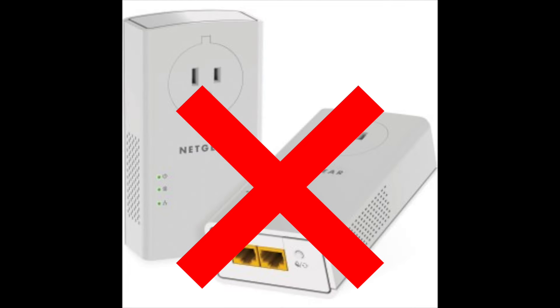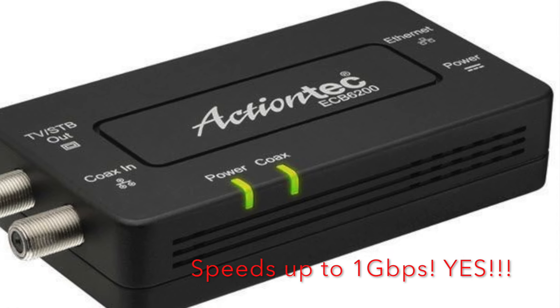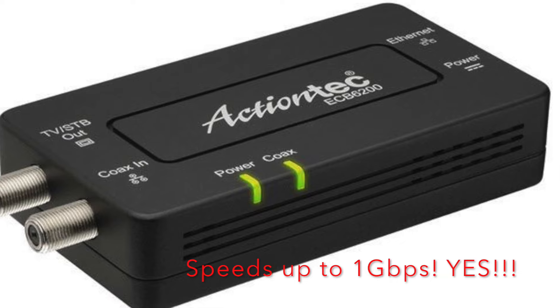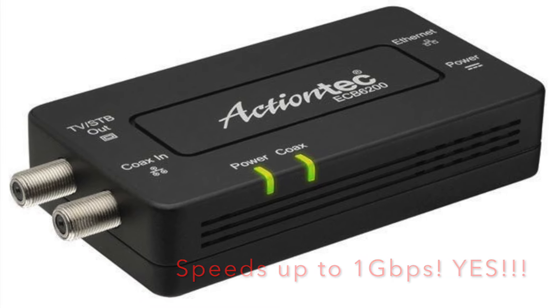I needed speed and reliability that is as close to, if not the same as, Ethernet. And thankfully, due to the ActionTech MoCA adapters, I get exactly that. So let's look at a diagram on how it's wired and why it works.